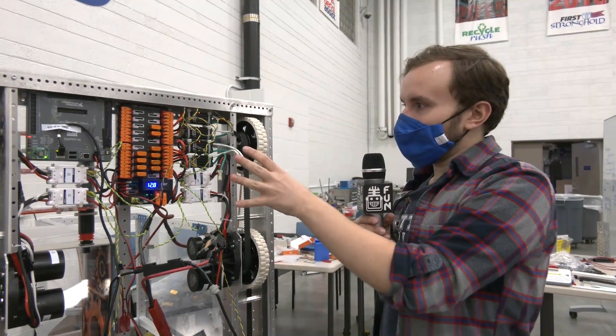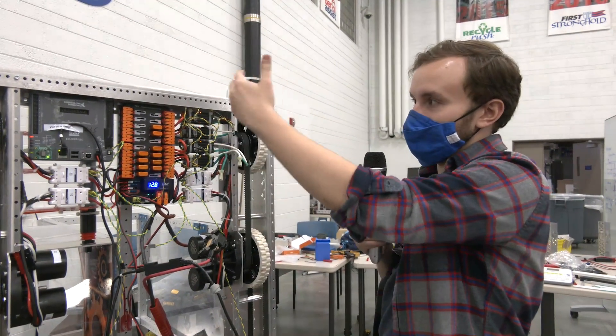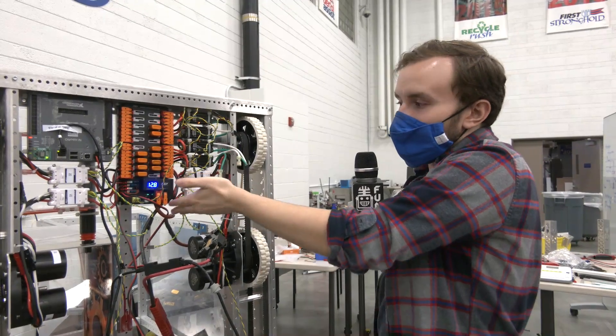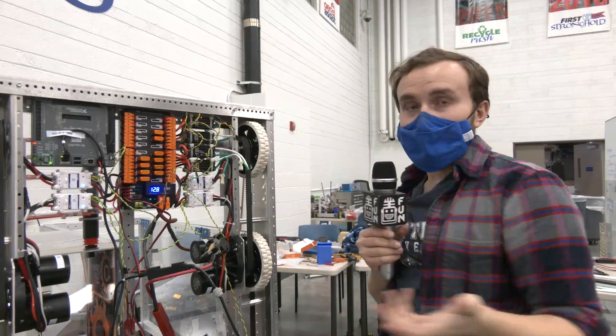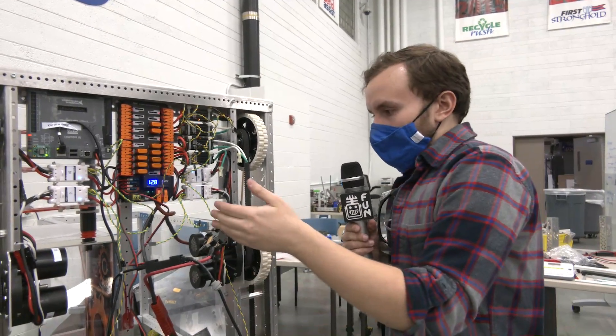It allows you to have more plug-and-play capability, and I think that's the general theme of this new power distribution hub — everything is very quick, even the battery connections are quick to put in and get out. It's a lot more user-friendly in that regard.